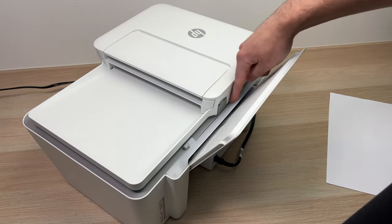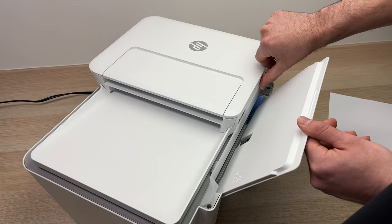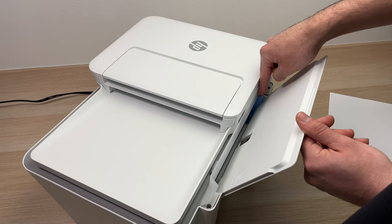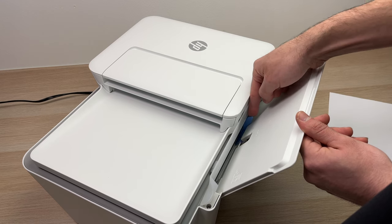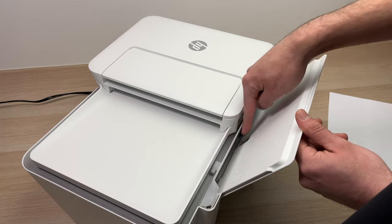Now you're gonna notice there's this plastic piece over here. You can pull it up just for a moment and you'll see there's a blue plastic guide here. Depending on how large your paper is, you can move this closer or further from the left side.